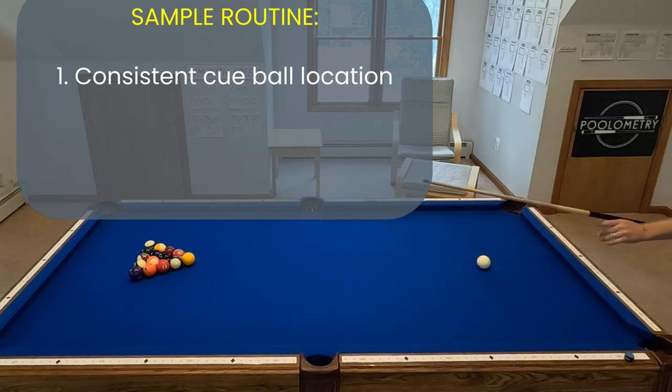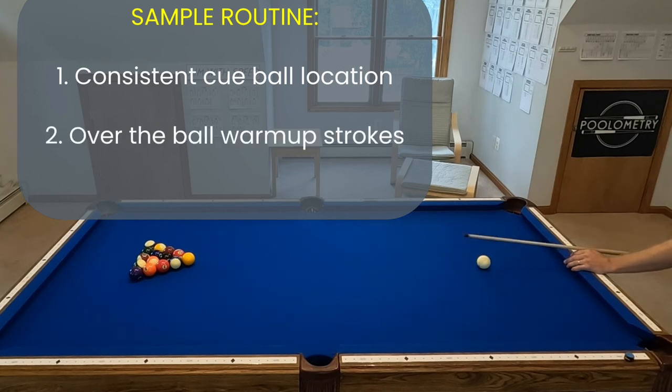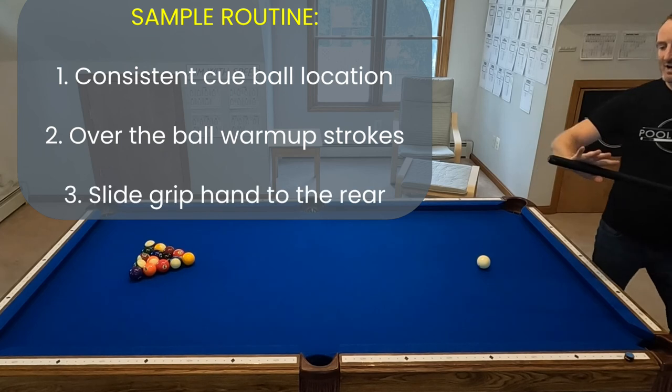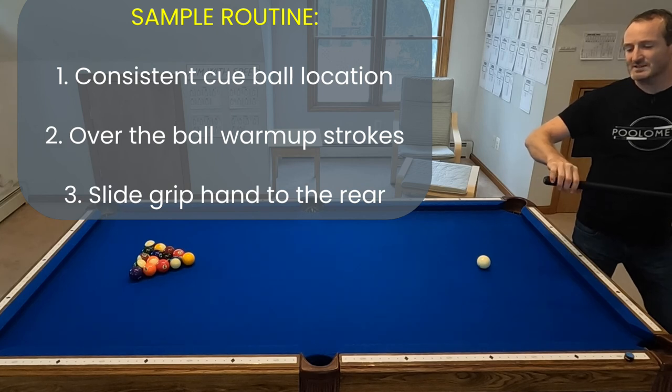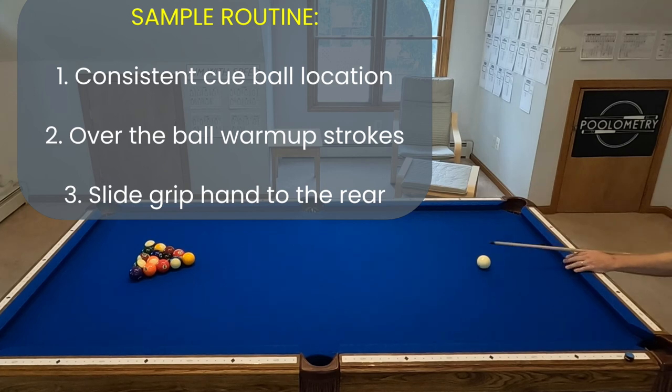The second step is to do a pre-stroke above the ball before settling into your stance. Most people just practice the tiny shot, but if you want your brain ready for a full follow through, get your body shooting over the top of the ball first. Then when I settle into my stroke I do one last check — I double check that my hand is all the way at the back of the cue. There's something about my mental feel where I almost always have to scoot back just a little bit. After that final check I'll do one or two more full strokes and then let loose.